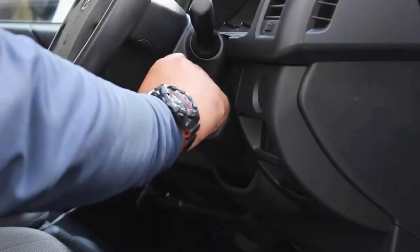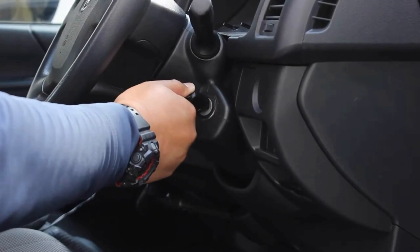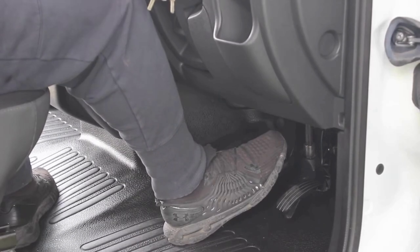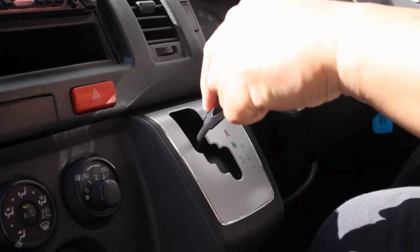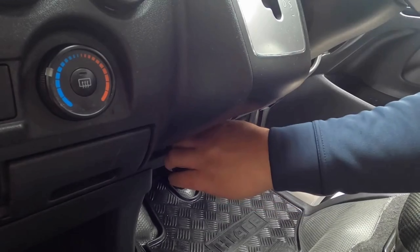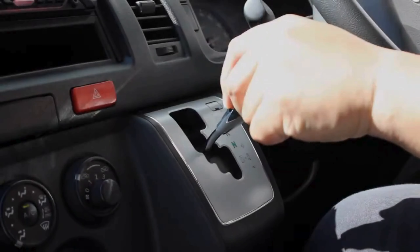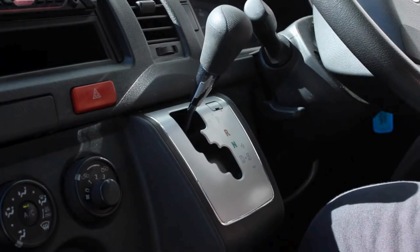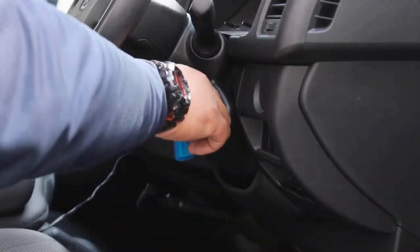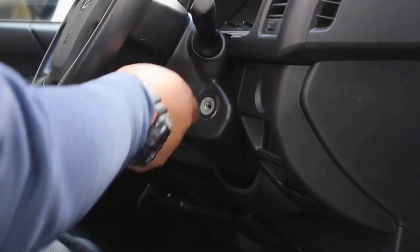This camper is an automatic transmission. To drive, turn the key and to change the gears, your foot must be on the brake. Please also remember to release the handbrake. When parking up, place the gear on park, pull the handbrake and turn off the ignition. Please ensure you have the keys on you at all times.